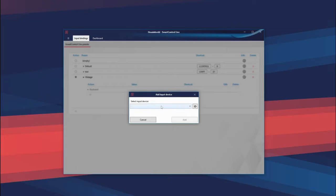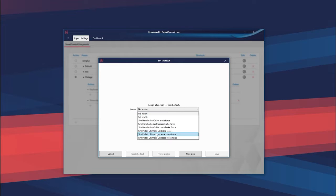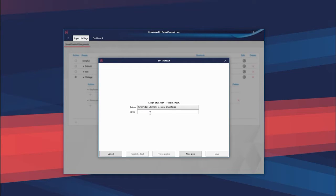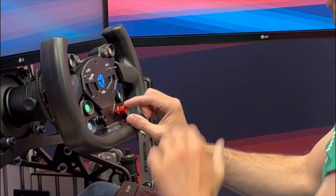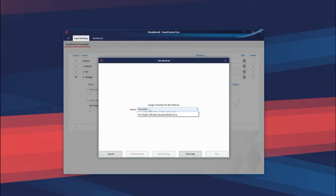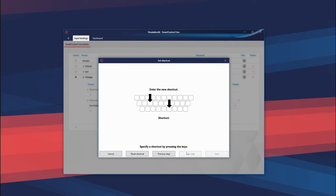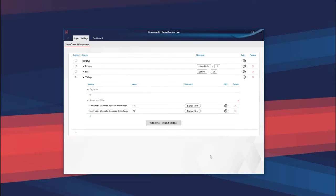Now I want to add something to this vintage profile on my wheel, so I want to assign inputs for increasing and decreasing brake force on my wheel — which is technically not vintage, but we'll ignore that for now. That means I have to add my wheel, which is my Simucube. I've added it, then add a function with the plus here. We want to increase the brake force by let's say 10 kilograms. For the next step I have a nice rotary here — click to the right, save that. And I also want to have an action to decrease the brake force also by 10 kilograms, for which I turn the encoder the other way. Save.